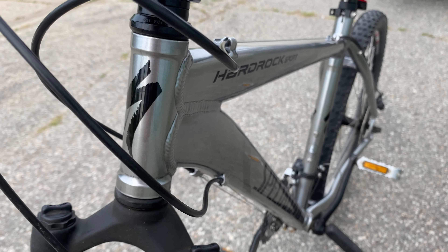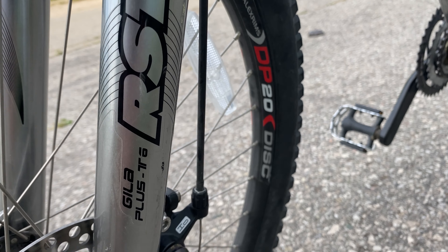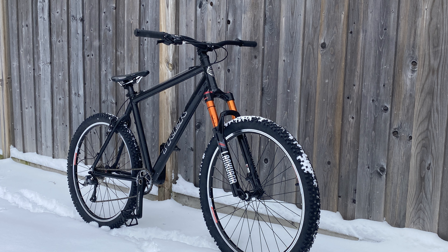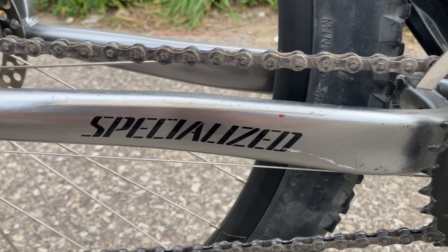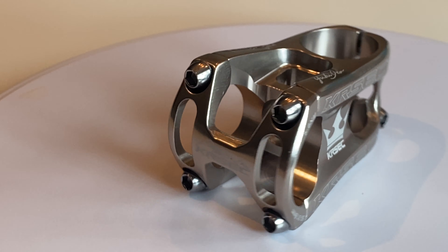Some shifter cable housings and this thing would be good to go, but it has a pig of a stem on it — I think the stem comes in at almost a pound. I have a lighter stem for it, I have some Norco bars I'm going to put on that are a little bit wider and lighter. I'm also putting an air fork on it, the same fork I used for the Trek build — I'll link that down below.